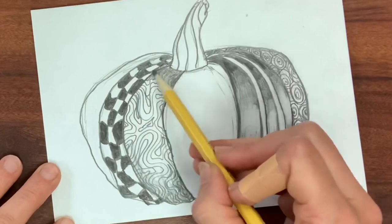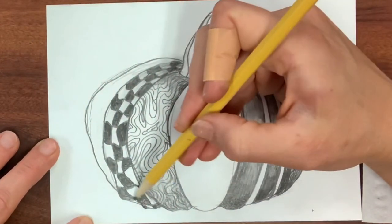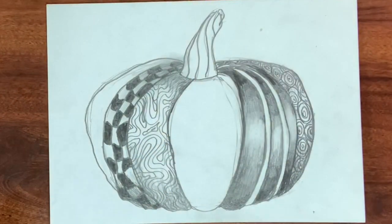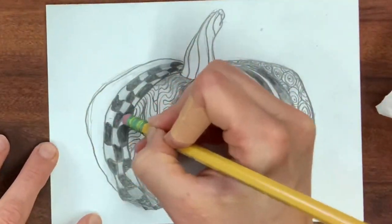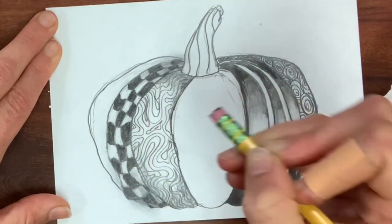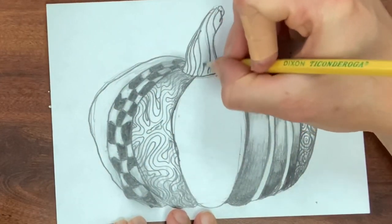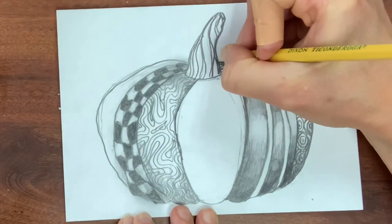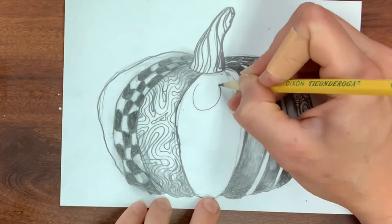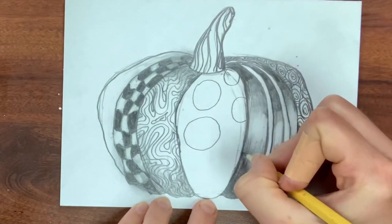I'm going back in to do light shading on the top and bottom of the pumpkin — the spirit here is 3D, to capture that round, bulbous pumpkin shape. Be careful using a tissue because it wipes away nuance and value, making everything a similar light gray, so go back in with the eraser to restore variation. I'm darkening my lines and stem as the pumpkin comes to life, and I've decided on polka dots for the center section.